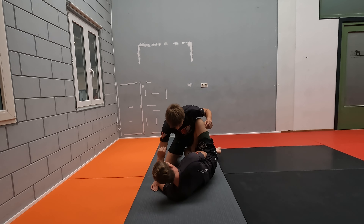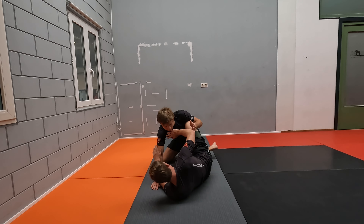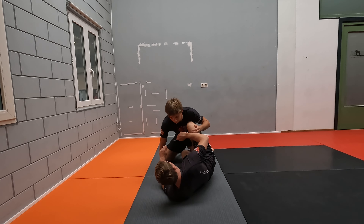Our secondary leg here half guards his leg so he cannot move away from me. And he cannot really move towards me because if he moves towards me, you can use a butterfly hook and frame to keep him away.